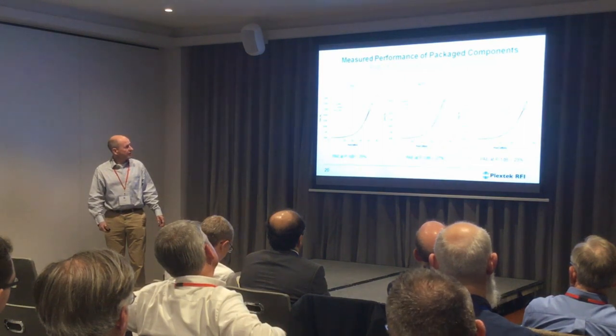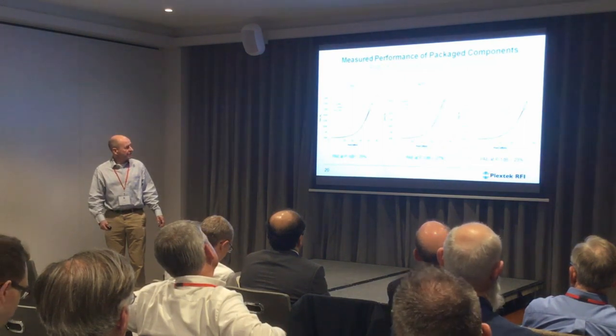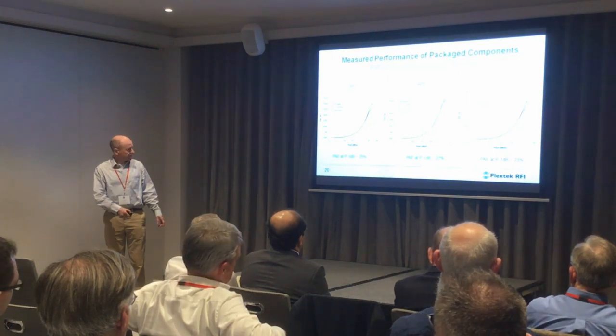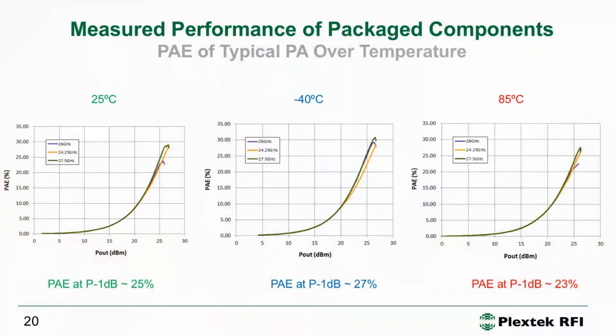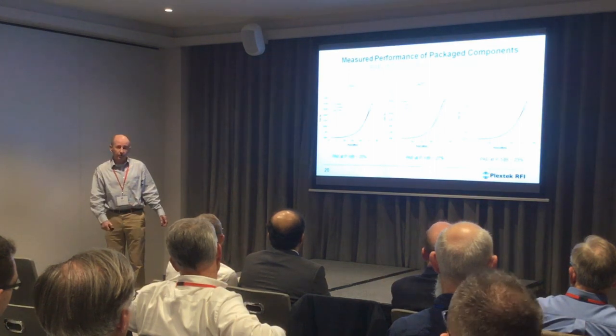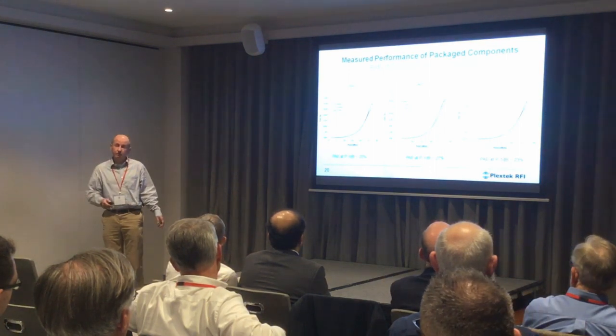This shows the power added efficiency versus output power at the three temperatures. At P1dB we've got 25% PAE at 25 degrees, 27% at minus 40, and 23% at the hot temperature. Interestingly, the mid-band PAE was about the lowest — it actually improved at the top of the band once it was in the package.